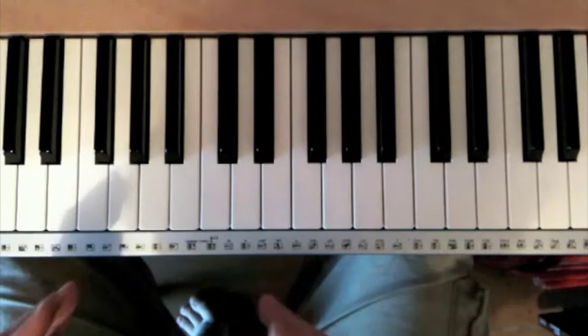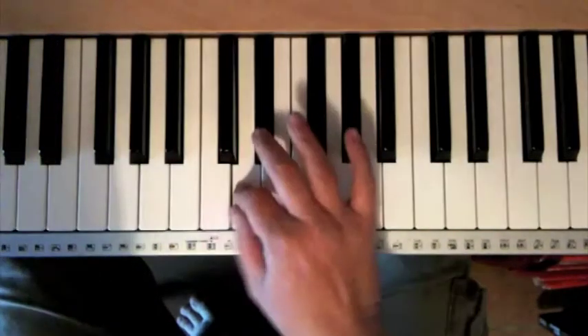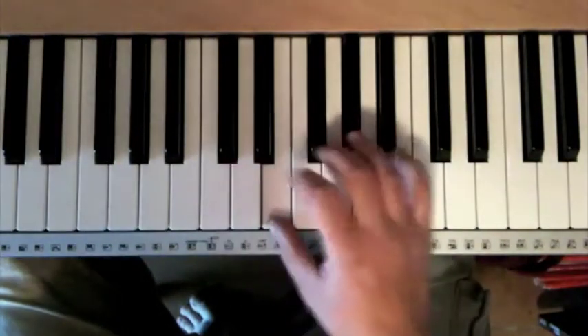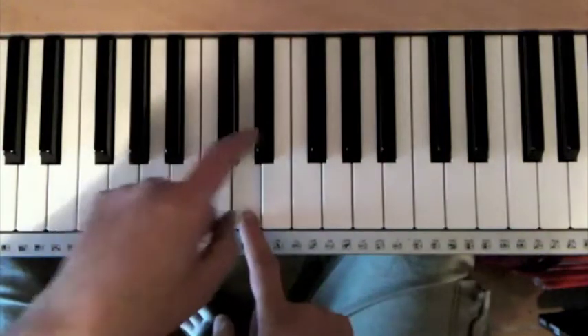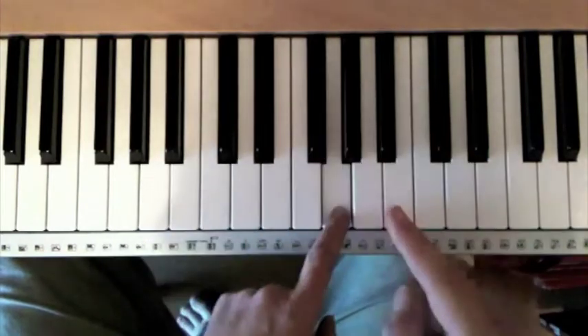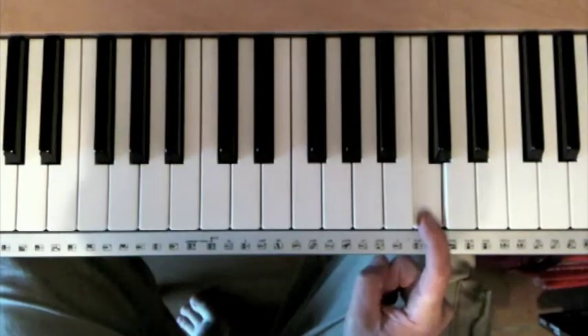A blues scale — or the blues scale we're going to use — has ten notes. This is a blues scale of C: C, D, E flat, E, F, G flat, G, A, B flat, and back to C.